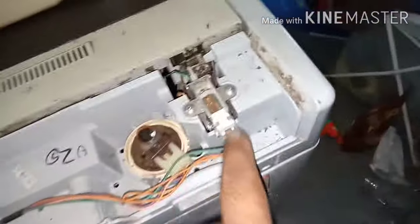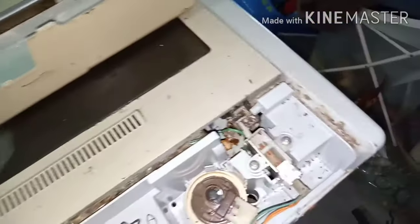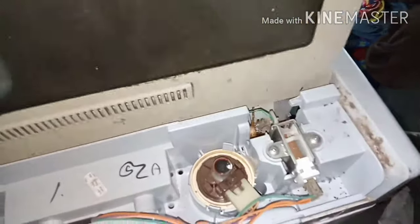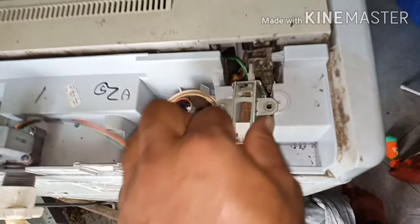So you have to open these two back screws and then remove the back cover. This is the right side here — this is the door switch. Let me show you.